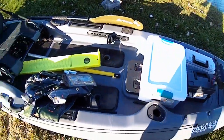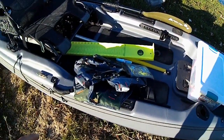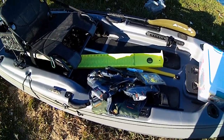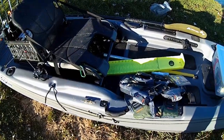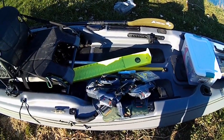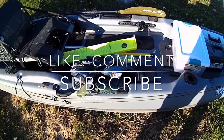Anyway guys, that is the overview of my fishing kayak. I will do another video soon, as soon as I get my fish finder, and we'll check that out together and do a quick unboxing. It's going to be a Garmin Striker Plus 7SV. Make sure to like, comment, subscribe, and I'll see you in the next video.